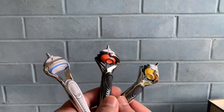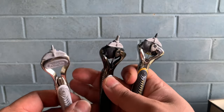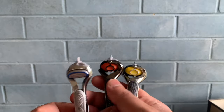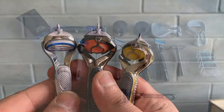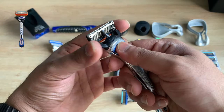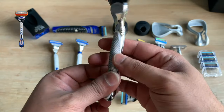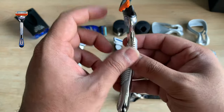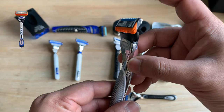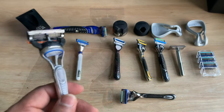We'll now move to the Fusion family. The Fusion variations have exactly identical heads, so the blades are interchangeable across the range. The Fusion handle has an easy push button to change the cartridge, is nicely grippy all over, and the cartridge pivots to aid a more comfortable shave.